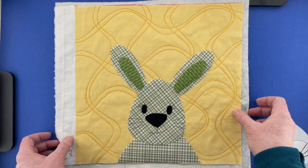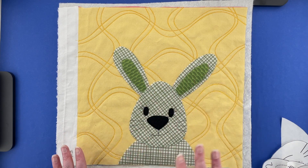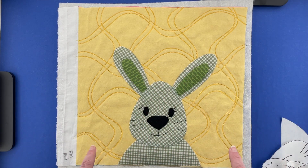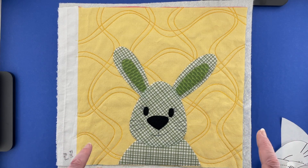I'm going to very carefully carry this over to my ironing board, press everything in place, do all of my outline stitching, and then I'll bring it back and show you the finished bunny and also three other bunnies that I made in different colors for a few different projects that I'm working on.